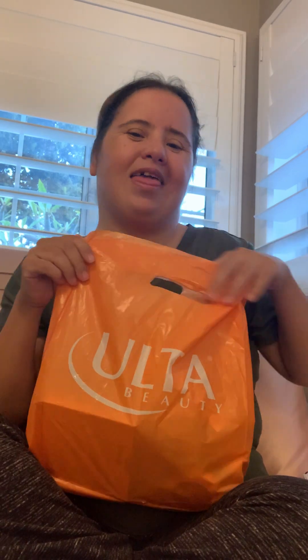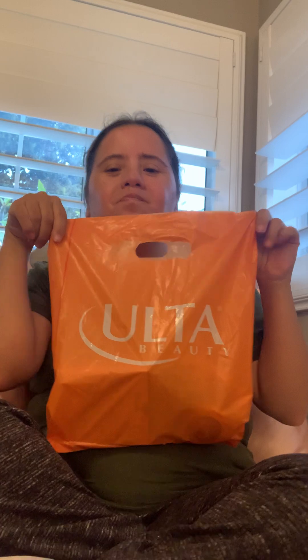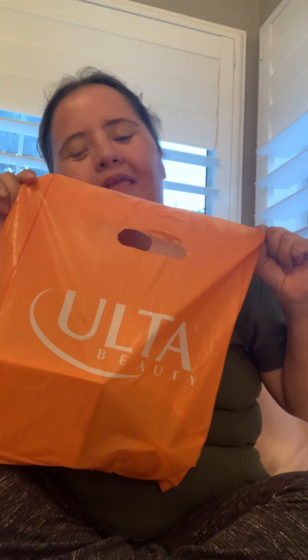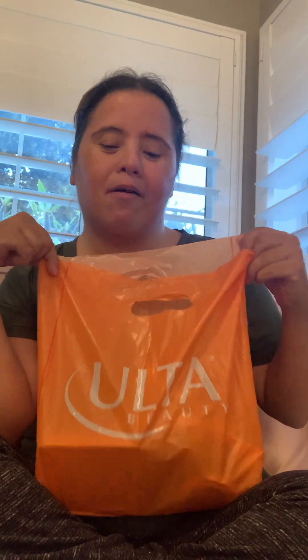So yes, I went shopping, but not for clothes this time. I went to Ulta. I did not step foot in that store — well, I did. So let's begin, I'm going to dump everything out and show you.